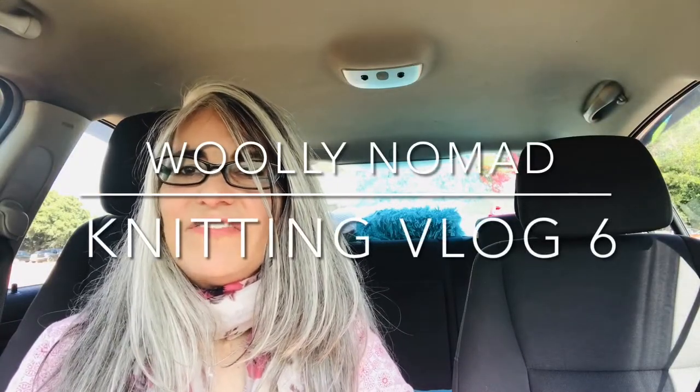Hi guys, Rina here from the interior of my car. I'm out and about on a walk but I just stopped to say hi and share some knitting I had brought along with me. I thought I would update you from within my car because it's a good sound space, so I think you can hear me.